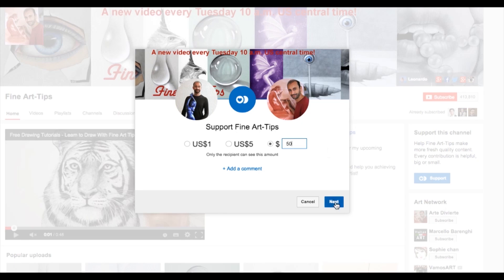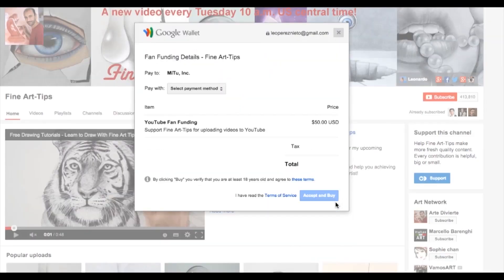We click down here and this opens the next window. The payment is done through Google Wallet, which makes it a safe operation. It is a sponsorship to Fine Art Tips and it says 'pay to me too,' which is the network I am part of. Select the payment method, accept, and it's ready.